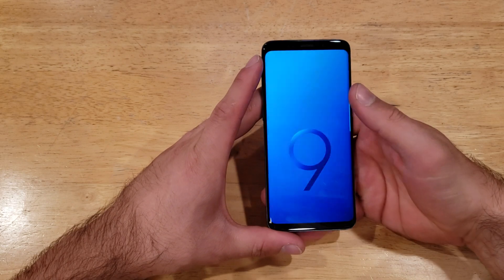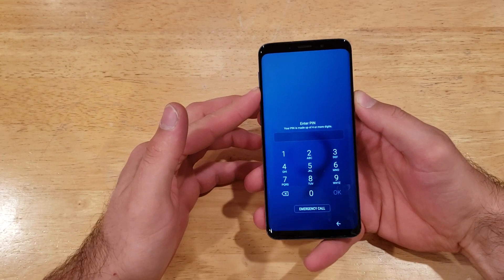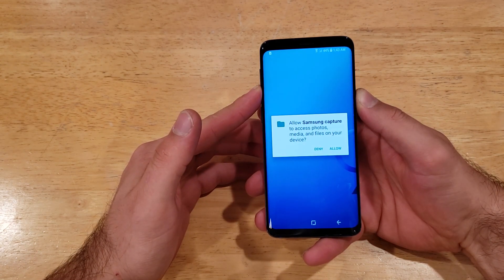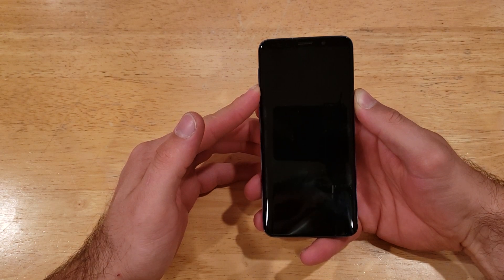To start the hard reset process, make sure the screen is on. We're going to press the power button and the volume down button simultaneously. Your phone will take a screenshot at that point — just keep on holding it no matter what it tells you. Your screen will turn black and then after this it will give you a little boot screen.